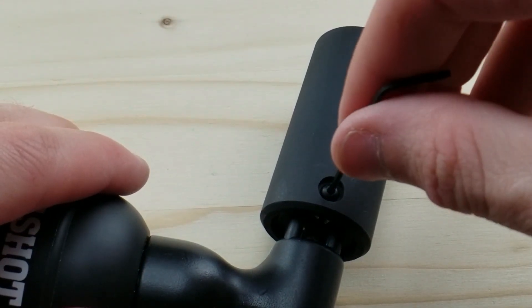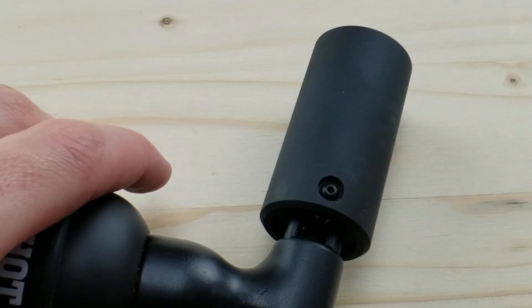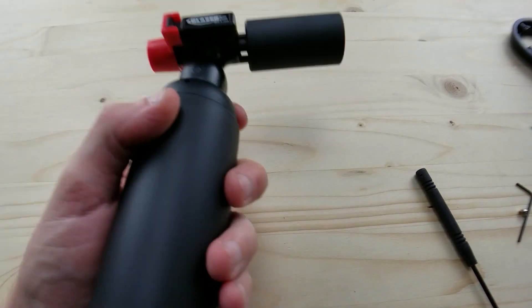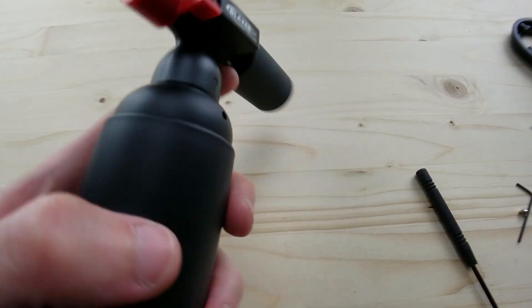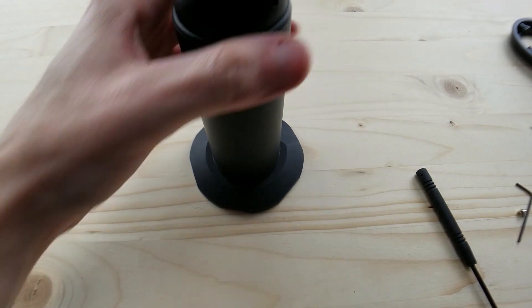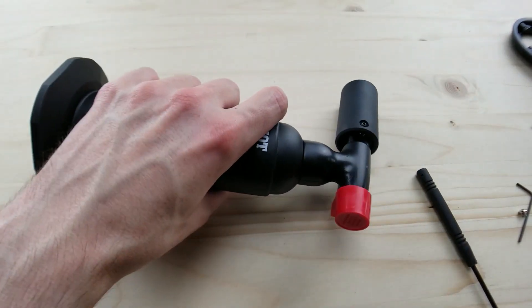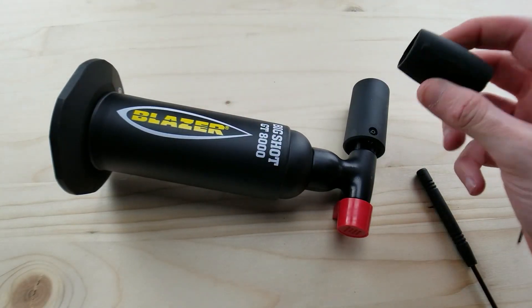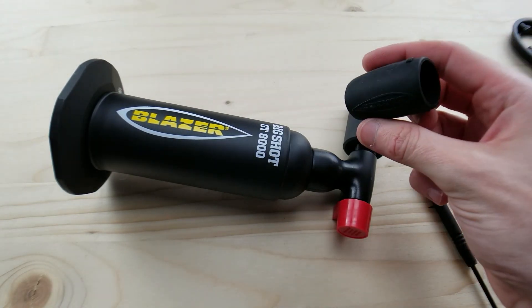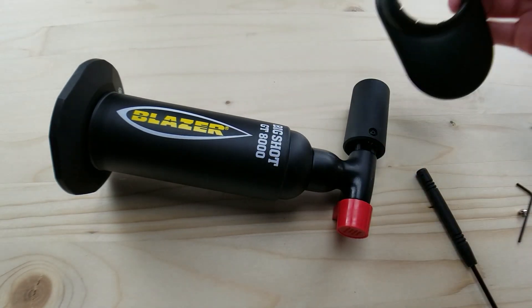I can definitely see how that can give people problems. You definitely have to finesse it, but once you pass that step you are good to go. Big fan — going from the rubber to the actual brushed aluminum metal is a huge upgrade, going from plastic to metal.